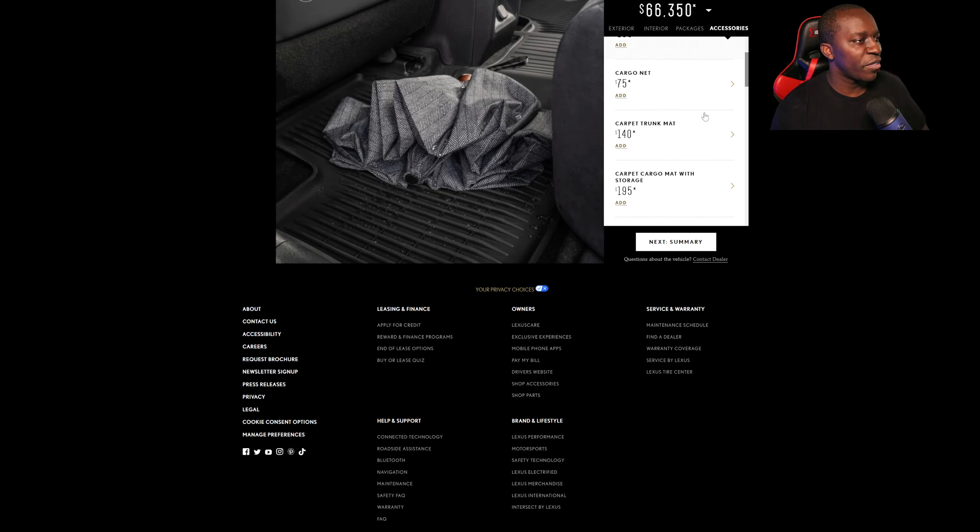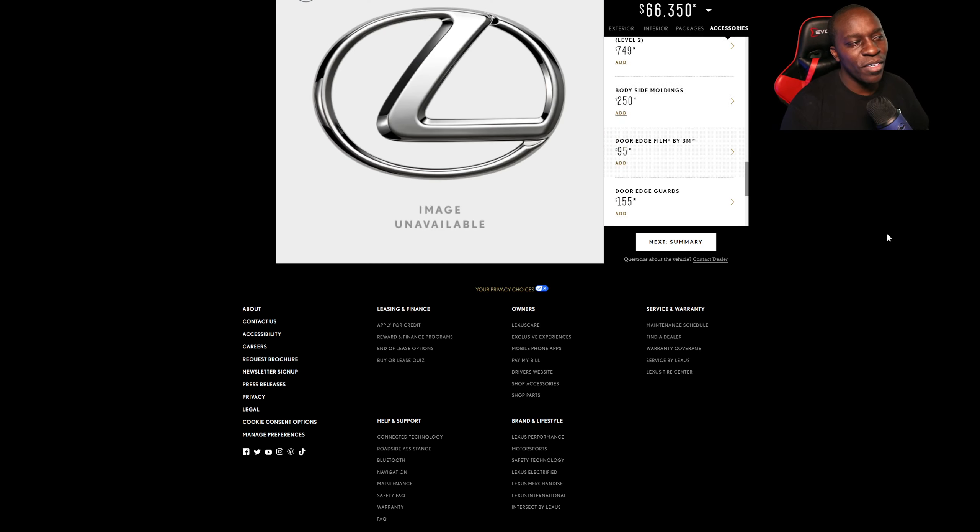Let me know what you guys think of the price of the Lexus RZ. I feel like it's a little bit more expensive — I guess they want to go more on the premium side. You can even get an Audi EV for less. There's definitely more competition out there, and if you're looking for a lot of range, there are definitely other companies that will give you a better offering. Make sure to like and subscribe if you haven't done so already, and have yourself a very beautiful day.